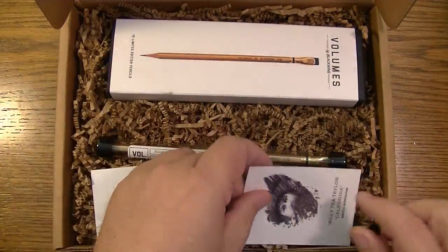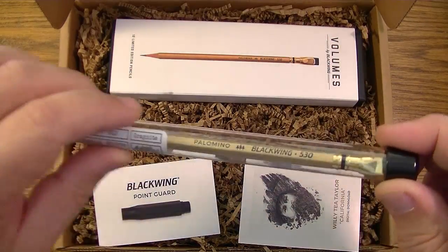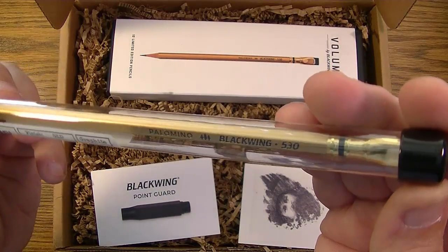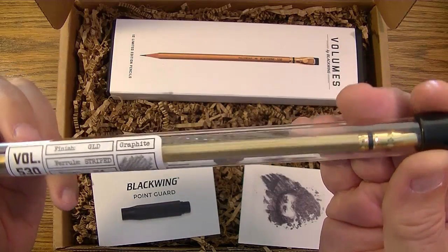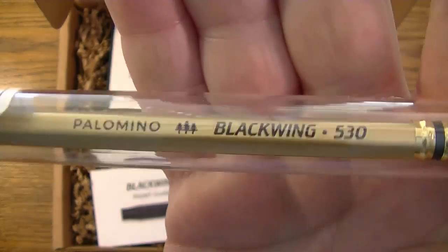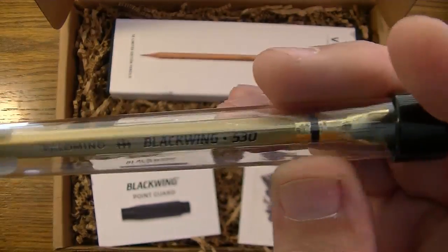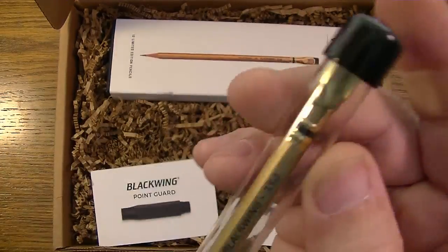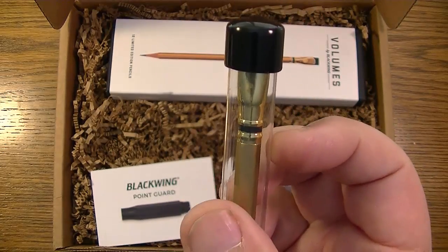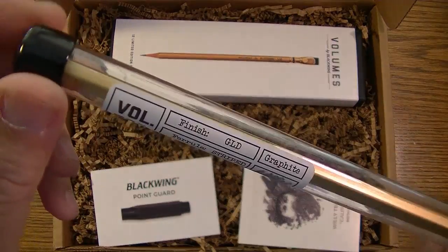Now let's look at the pencil. Oh boy, isn't that pretty! Look at that — if I hold it up so you can see it — it's gold. Palomino Blackwing 530, and it comes in this case with a little black ring on the ferrule as a nice accent.